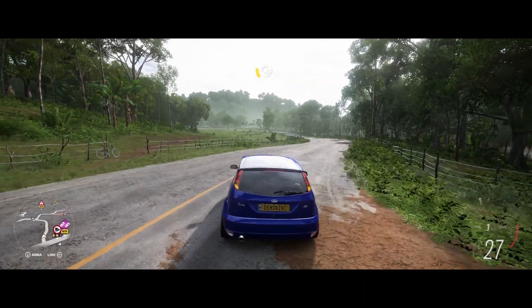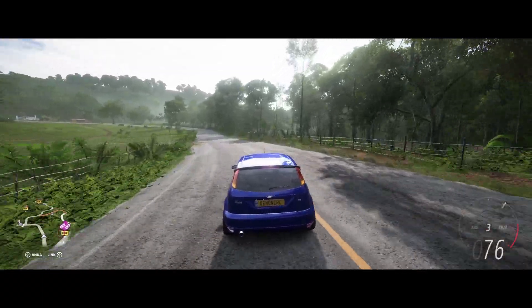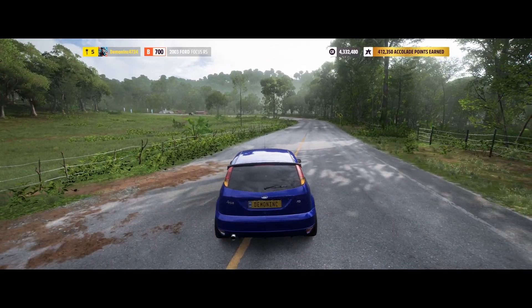Hi guys, DemonInk here. We are still busy with the Underground to Overground races in the hot hatches with the B class. Before I go on to the second race, let me just go to my house and show you what I upgraded on the car.